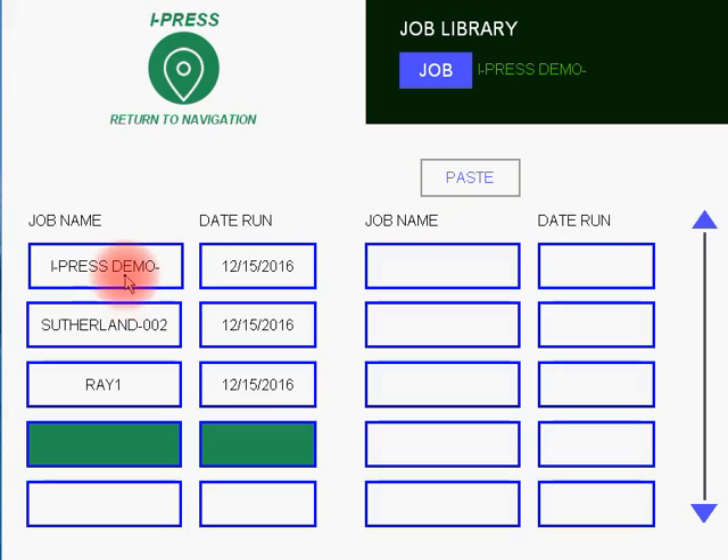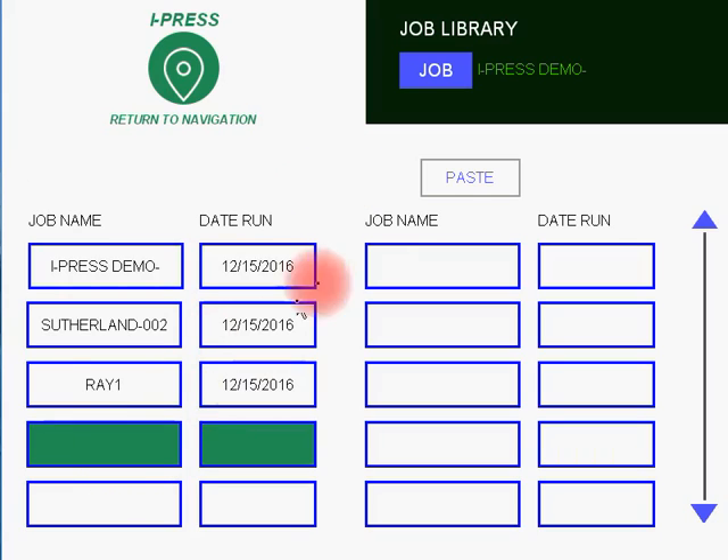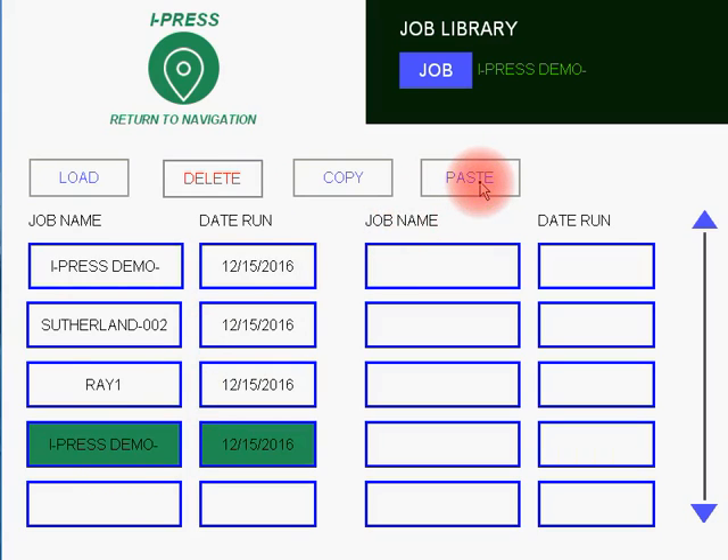So let's say, for example, you wanted to select iPress Demo, and you know that many of your cam settings and die monitor settings were very similar. So you would highlight the field in green, hit the Copy button, move to a new box, hit the Paste button, and you are now ready to go in and edit that job.